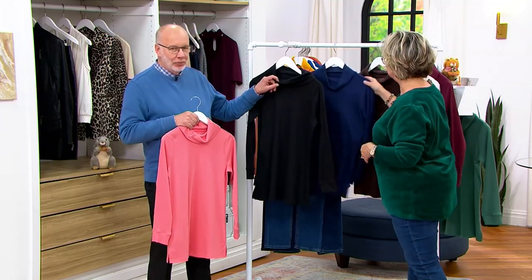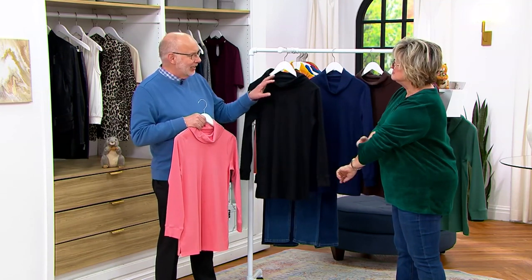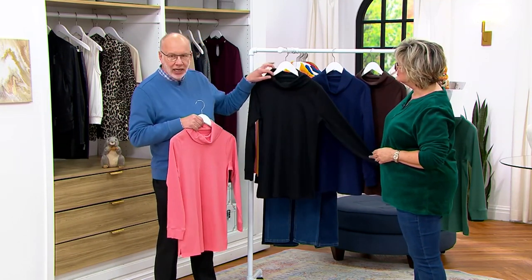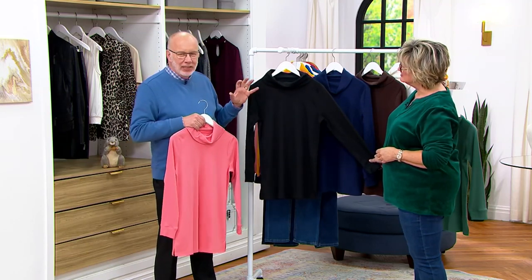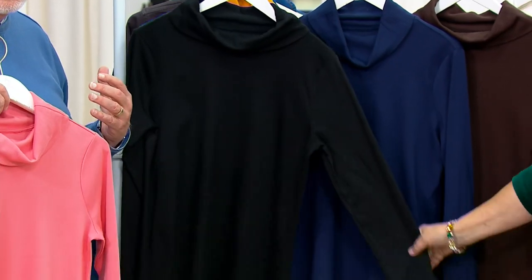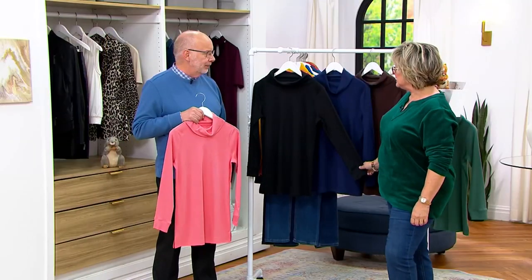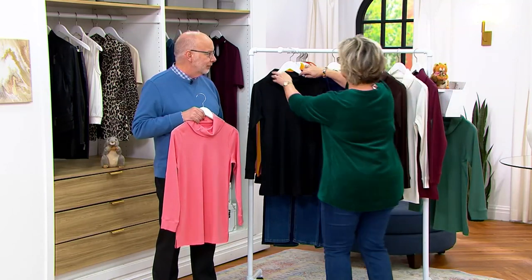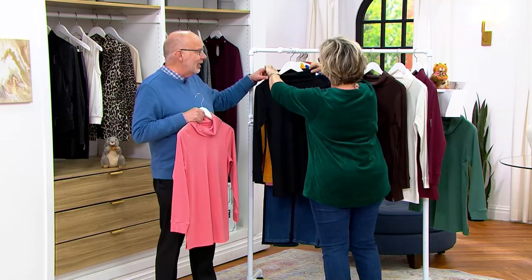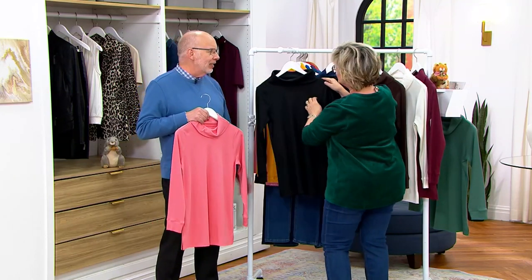I also want to point out that we call this a cowl neck, but it's a very modified cowl — it's not one of those long, drapey cowls. It's cleaned up, it's not going to be difficult. You're going to put it on, kind of let it fall organically or adjust it to where you want, and it'll stay that way all day. You can wear this — it's a little bit Marilyn-esque. You can show Sandra how you could do the neckline. I'm glad I make an impression.